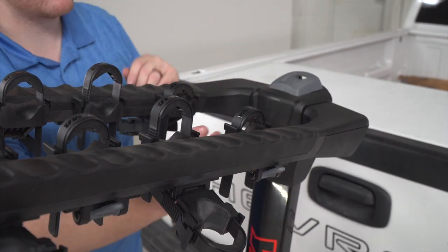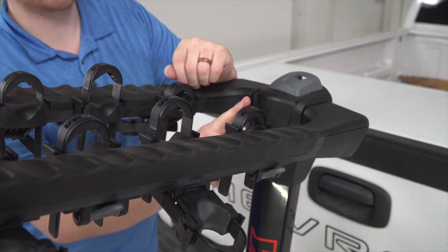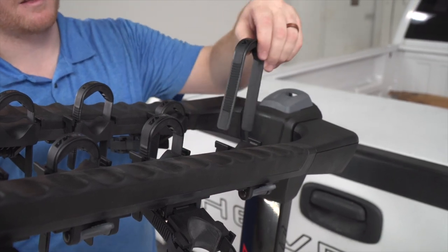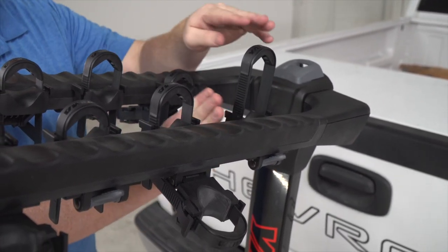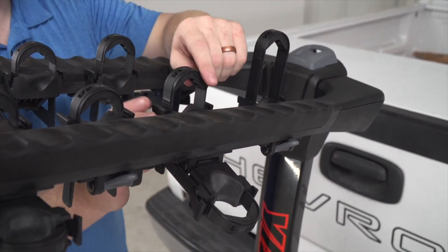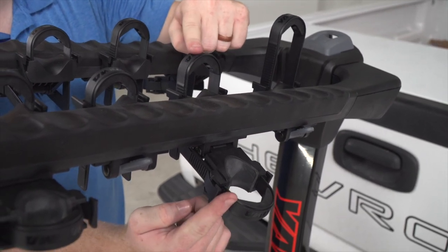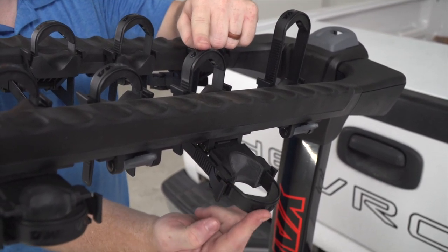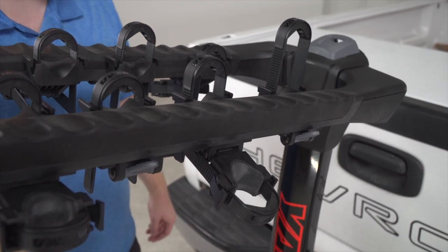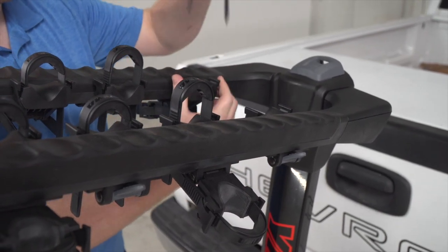Yakima includes zip strips to secure your frame to the rack. Push down on the two tabs to release them. For the front bike, there's one zip strip for the top tube. For the rear bike, it comes with one zip strip for the top tube and one for the seat tube. Let's remove the zip strips for the forward-most cradles and show you how to put a bike on.